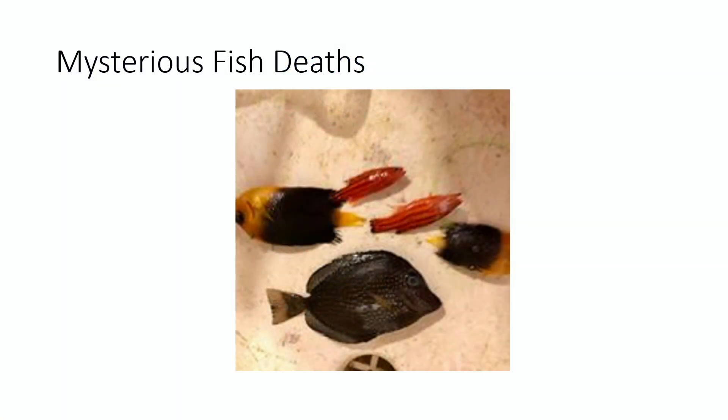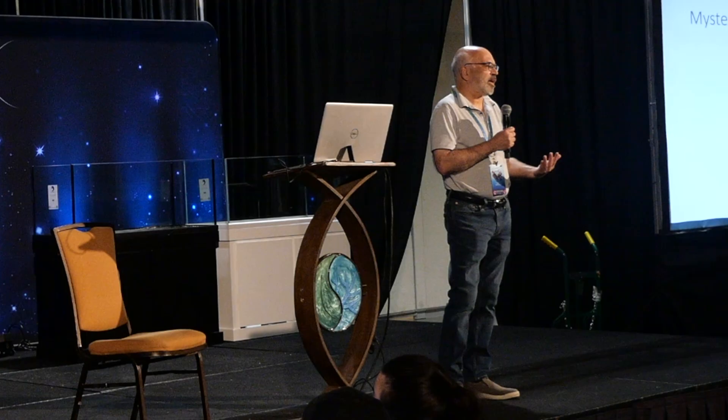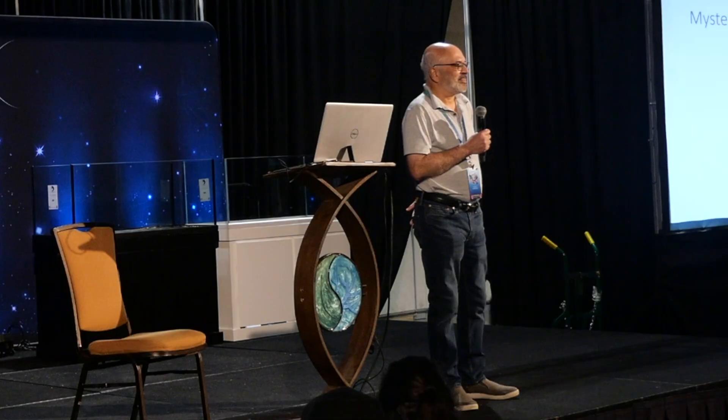Another struggle is mysterious fish deaths. Fish were perfectly fine the night before and dead in the morning. These weren't cheap fish — there was a gem tang, a couple of Koran angels, an Eibli angel — fish that had been in my system for at least five years. I couldn't figure out what suddenly caused them to die. I replaced them, and a few years later the same thing happened again.